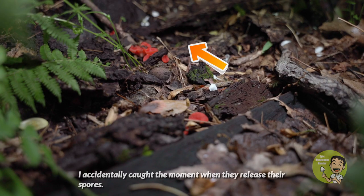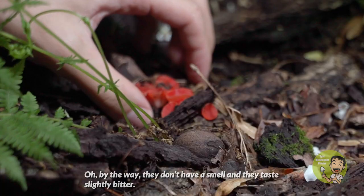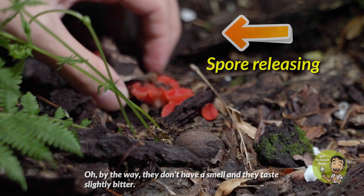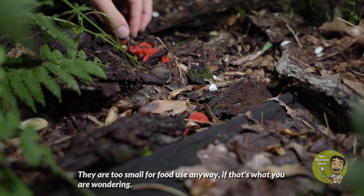I accidentally caught the moment when they release their spores. By the way, they don't have a smell and they taste slightly bitter. They are too small for food use anyway, if that's what you're wondering.